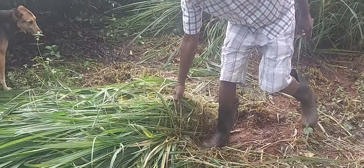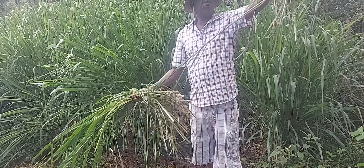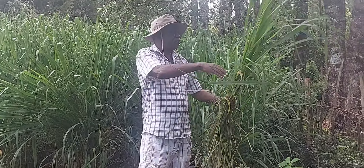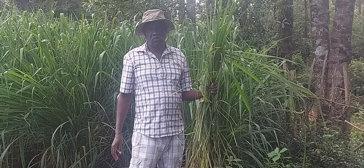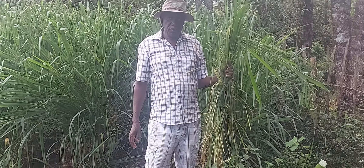This panikam also has thin stems — quite thin compared to nevergrass. But the leaves of panikam are very tough. Normally we say it has a lot of fiber compared to nevergrass, which is a bit soft.